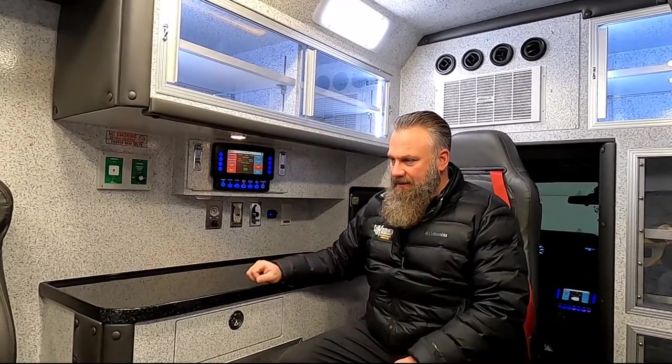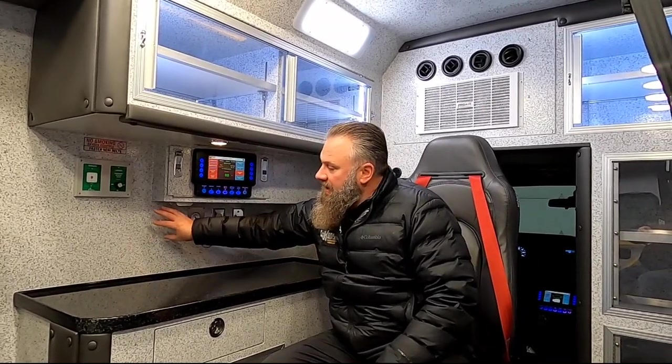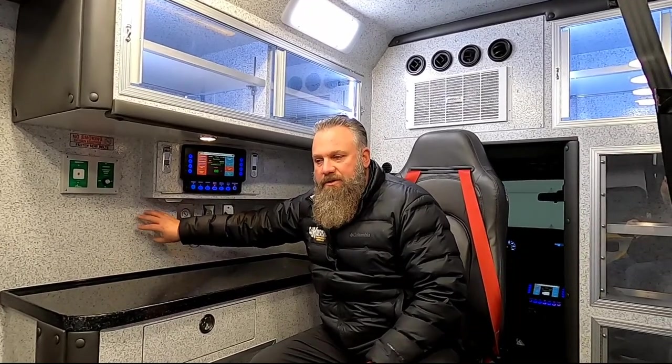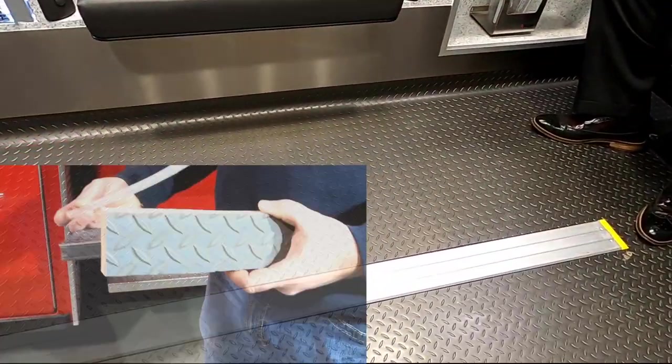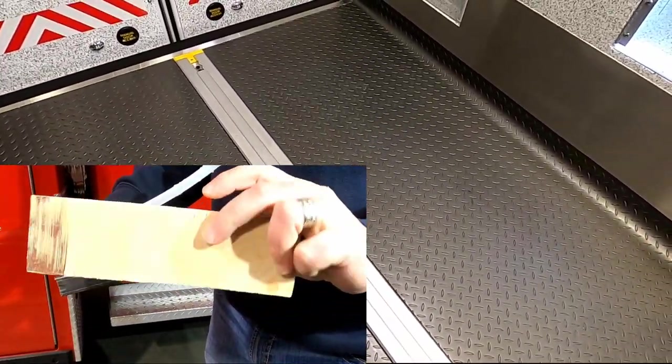A big differentiator in a Braun is the all aluminum interior — fully welded and welded into the body as part of the Braun lifetime warranty. Some of the competition may use fasteners, screws, or bolts. Braun's going to weld that in. It's also multi-spec, whereas other manufacturers will have Formica over top of the aluminum — a wood product that can crack and oil-can after a while. That all aluminum interior versus a wood interior is great for not having issues with blood-borne pathogens soaking into the walls. Also, there is no wood in the floor — it's a composite material versus most competition using a wood subfloor.